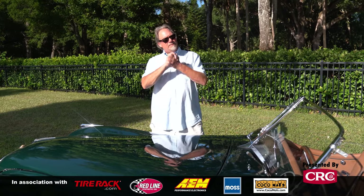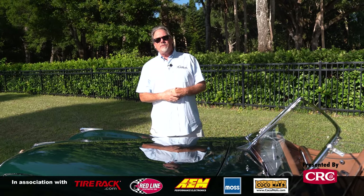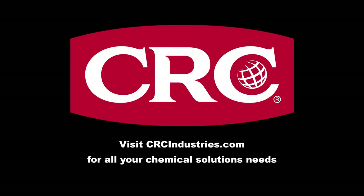If you like this sort of stuff, go to classicmotorsports.com and please push that subscribe button — we've got videos like this every week. Support brands that support Classic Motorsports. Get your chemical solutions from CRC Industries — visit CRCindustries.com to learn more.